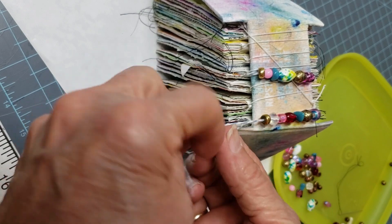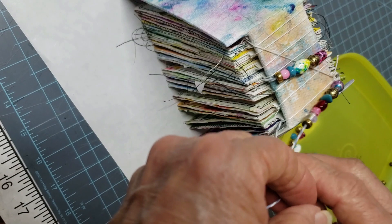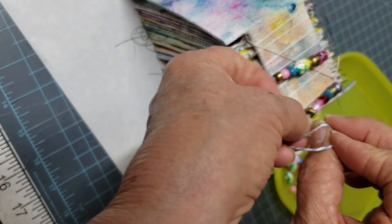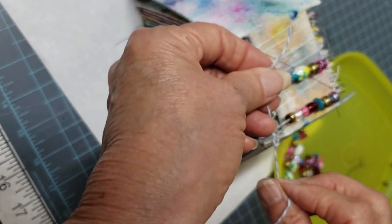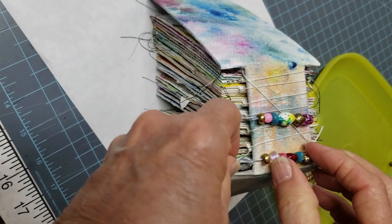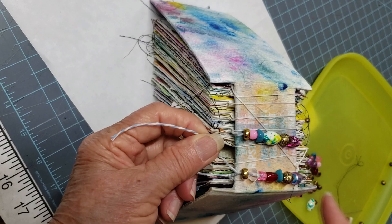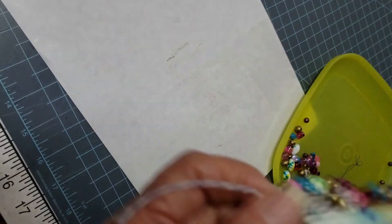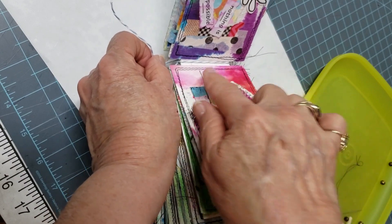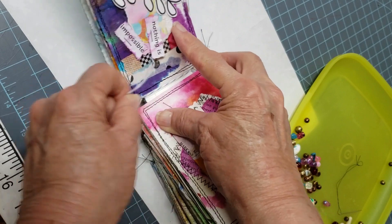Don't let my beads slide off. You can do this at the top or the bottom — it doesn't really matter. I'll go ahead and do this one at the top. I'm going to tie this, and then I'm going to turn it and show you what I've got. I'm going to do three, like a double. And if there's too many beads on there, it won't get tight, so you don't want too much. On the inside, I'm in the first signature, and this is what it looks like on the inside. There's my cord, there's my knot.